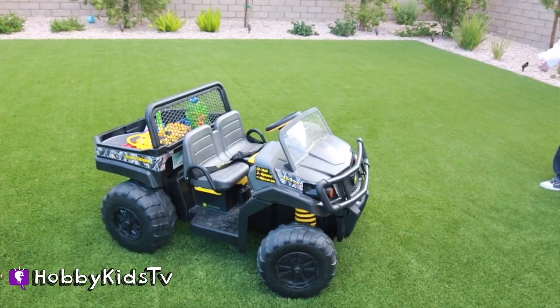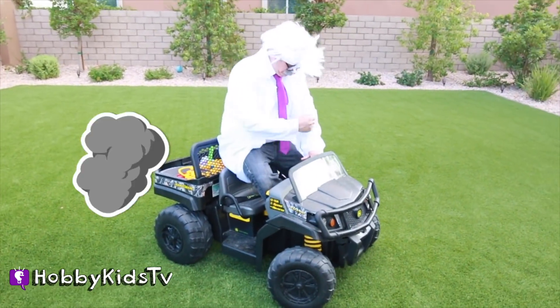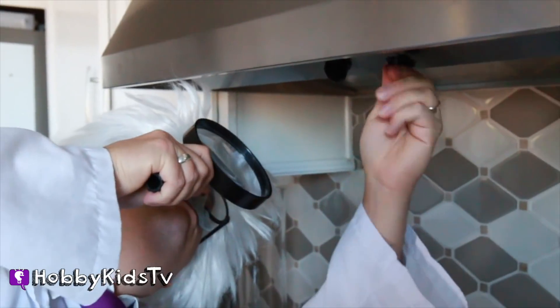Nope. This always makes me feel better. Aw, man! There's no power in the refrigerator!